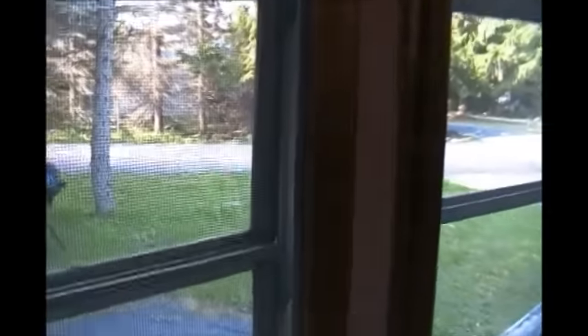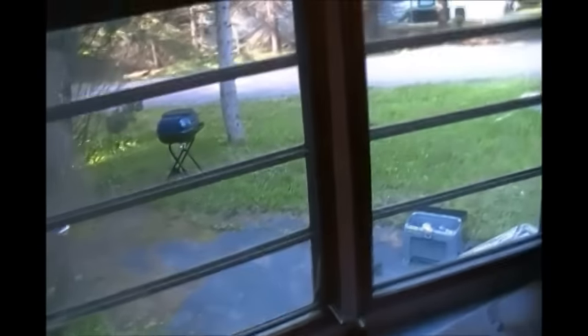These are the old louvered windows and when you close them they don't seal tight - air comes in all the way around. So that's why I'm going to be replacing these windows.